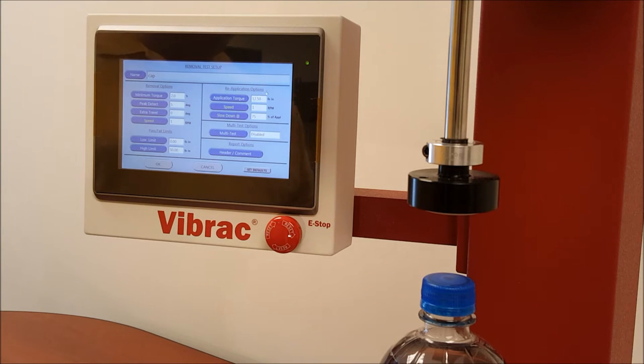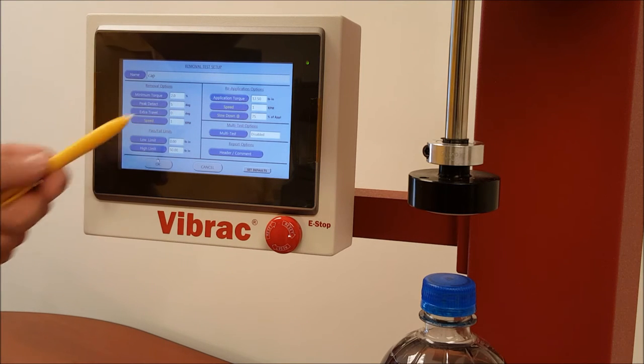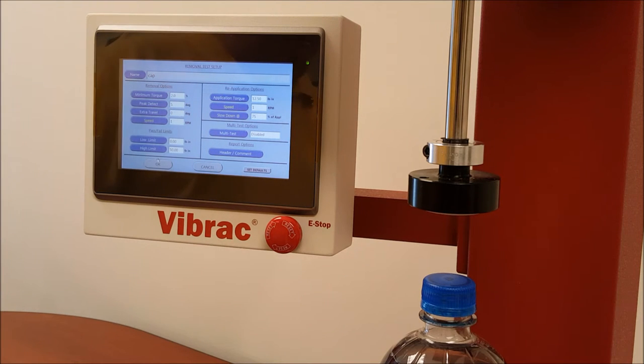Five degrees of rotation of the bottle is a fairly significant amount of torque based upon the spring value of the machine, so we default that at five degrees. If that doesn't work for you, you can change it — increase it or decrease it. You can also change it to ten degrees if you expect that. The next button is extra travel. Extra travel allows for rotating in the opening direction — extra movement of the cap to disengage from the threads. If you're looking for measurements beyond what the machine is giving you in the opening direction, you can add extra travel in degrees of rotation.